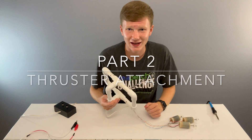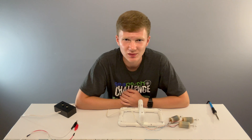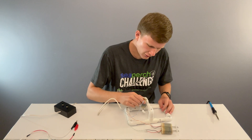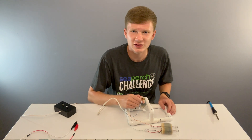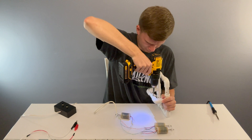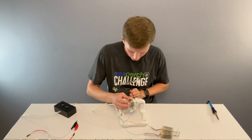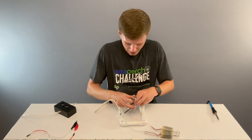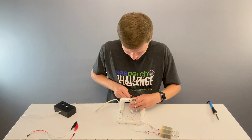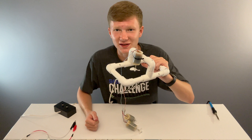Now get your frame — it's time to attach your thrusters to it. There are many ways to do this, the simplest being with zip ties and the coolest being 3D printing a thruster mount. To attach your thrusters using zip ties, you're going to need to drill two holes about one and a quarter inches apart on the frame. Put the zip tie through one of the holes, wrap it around the motor, put it back through the other hole, attach the zip tie and tighten it. Use needle nose pliers to tighten it as tight as you can. And now my vertical thruster is attached.